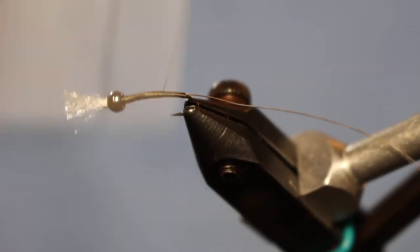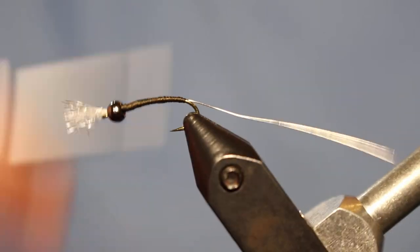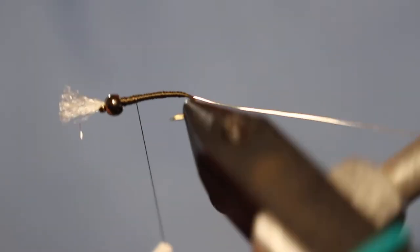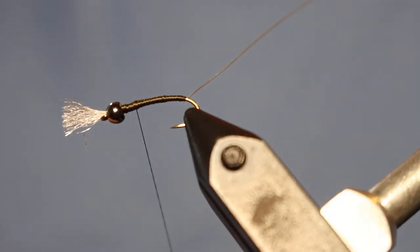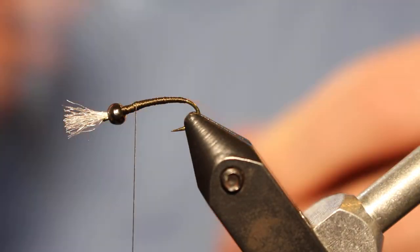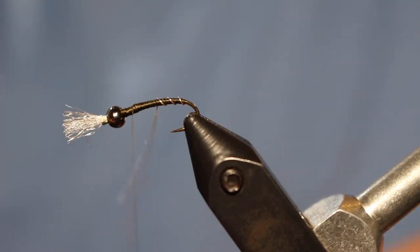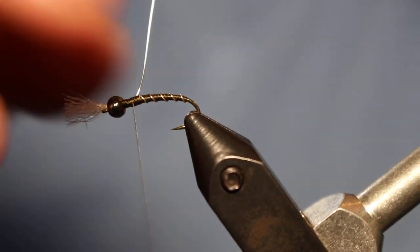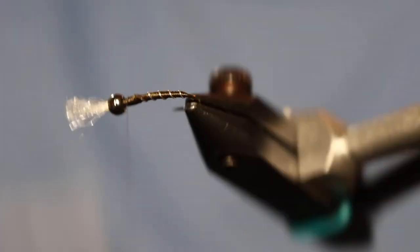Go ahead and take your touching wraps all the way back up the shank, and at this point you can start building your taper. I like a slim body on these — the naturals in still waters typically have a more slender body than most of our stream-dwelling nymphs. Once you feel good about the width of that body, bring your thread to about a few eye-lengths back from the bead, and then start ribbing. Make nice even wraps with your wire to segmentate the body, secure it with a few wraps in front and behind, then helicopter that wire off.